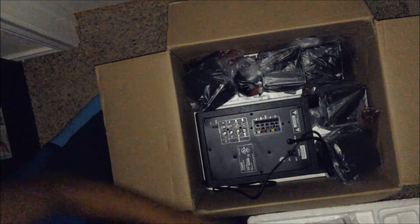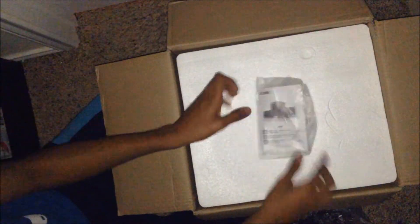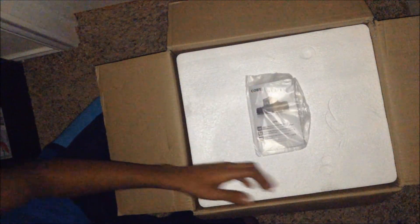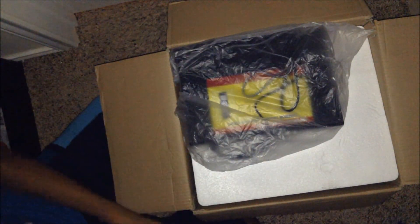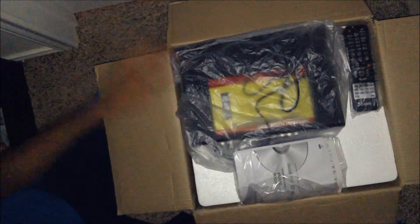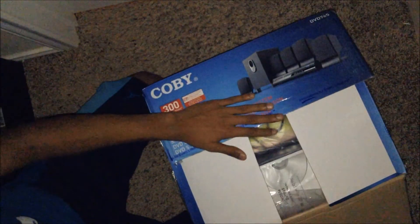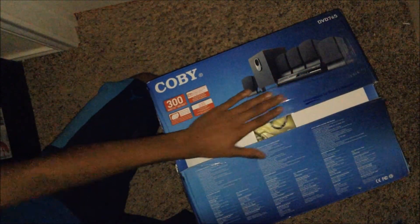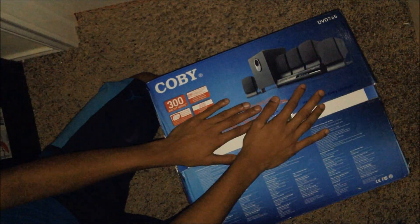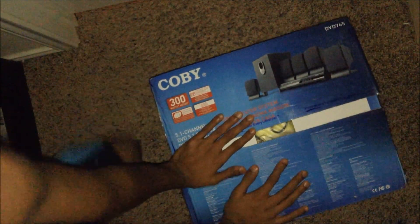That was the unboxing of the Kobe home theater system — hope you guys enjoyed it. The giveaway is over, so go check my website. More giveaways are coming, including a MacBook Air. You can get this system for around $200–$300 at the Kobe online store. Thanks for watching and I'll see you later.